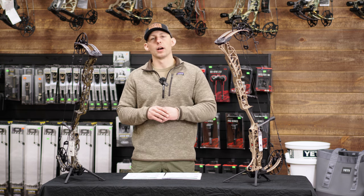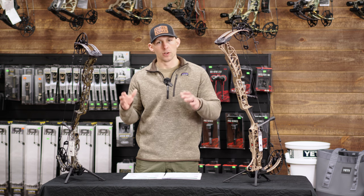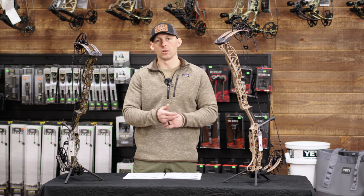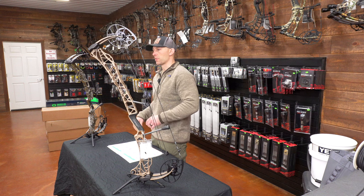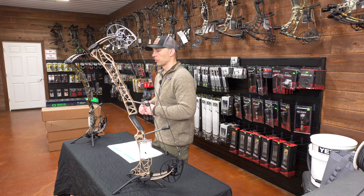I'll have my criteria video linked to this video. So if you have any questions about how I'm scoring these bows, you can reference that video and see why I'm scoring certain things how I am. Let's jump into how I've got these things scored, and then in the end we'll go through what I think about them and which one I think might be best for you.